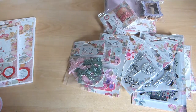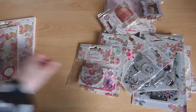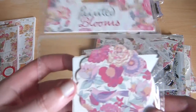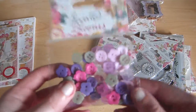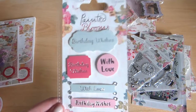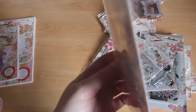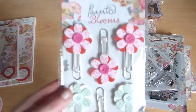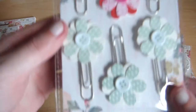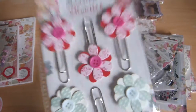Big pile of embellishments! We have some bows, some tags with different prints on, some buttons, sentiments with 'birthday' and 'with love' — these are 3D too. Paper clips — these are pretty cool, great if you're into planning.